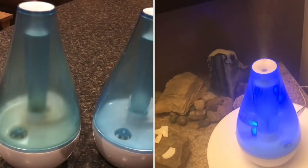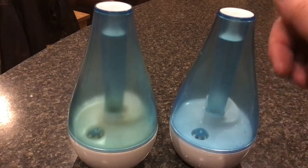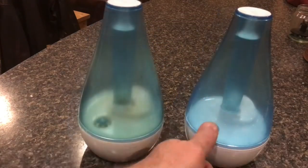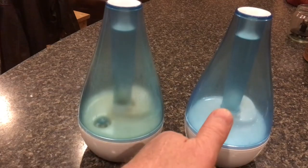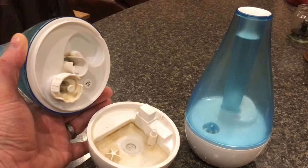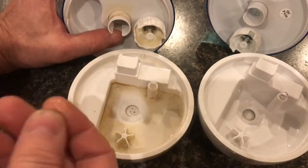These ultrasonic humidifiers get filthy. I'll show you how to deep clean one. Here's one that is completely clean and here's one that's completely dirty. You can see how clear and white the plastic is on the clean one, and how much mold and debris is in the dirty one. When you open up the two you can see how filthy they can get.